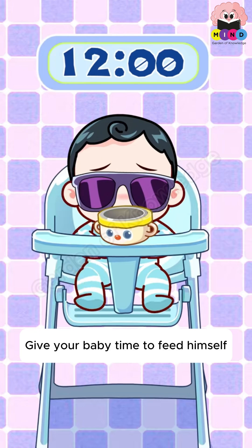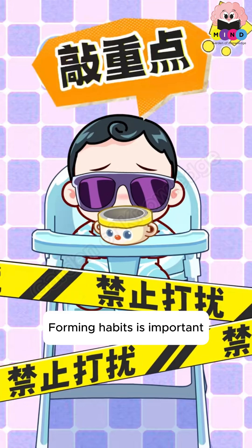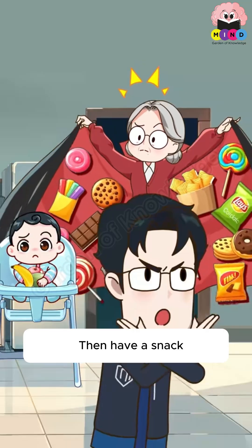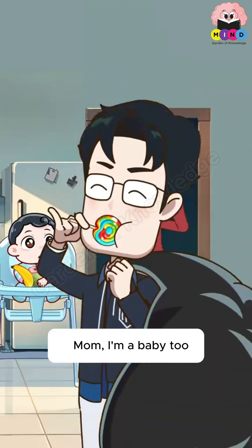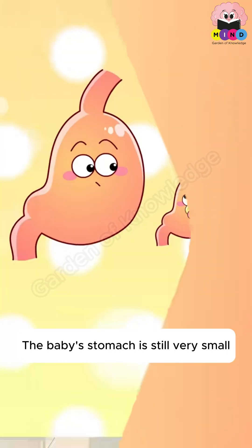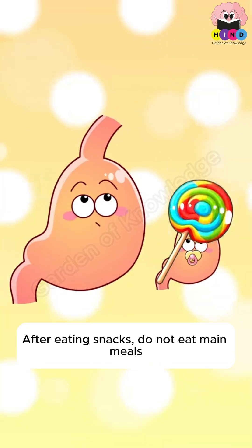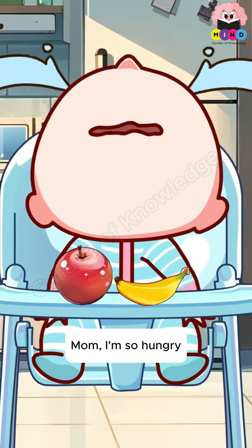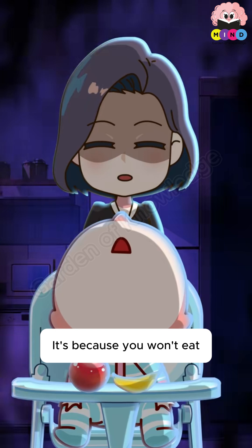Give your baby time to feed themselves — forming habits is important. If the baby doesn't seem hungry, don't offer snacks. The second trick is to hide snacks before meals. The baby's stomach is still very small; after eating snacks, they won't eat main meals. If they go hungry, that's because they wouldn't eat.